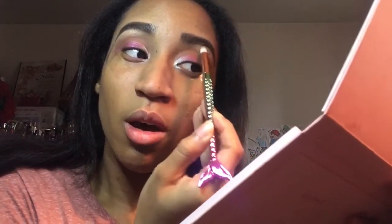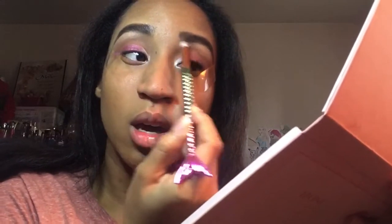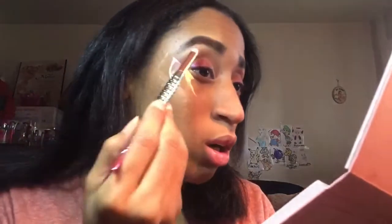I forgot to mention that I already have my foundation and concealer on — I'm doing mostly the eye look, the lip look, and the creative designs for this video. Now I'm going to go ahead and put some eyeliner and mascara on and I'll be right back.